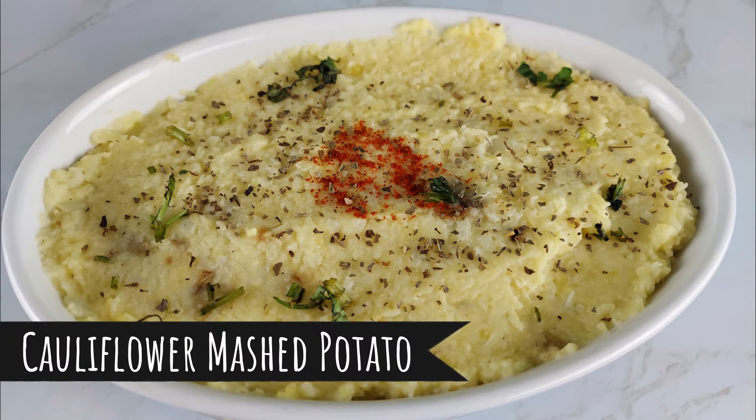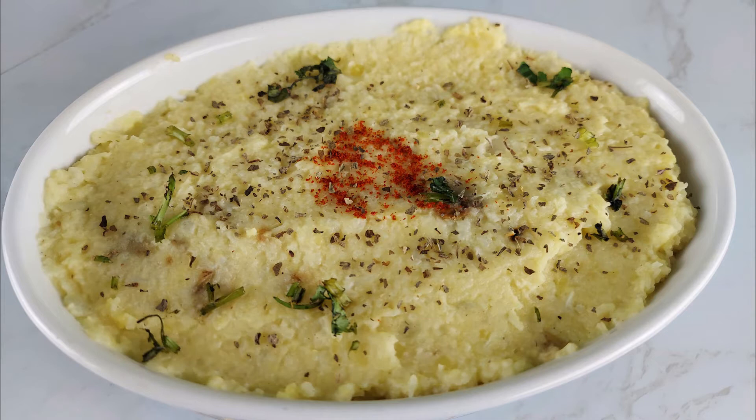Today's recipe is a healthy alternative to a classic mashed potato. We are going to make a cauliflower mashed potato seasoned with roasted garlic, salt, and pepper. These smooth and creamy cauliflower mashed potatoes are a healthy holiday side dish.